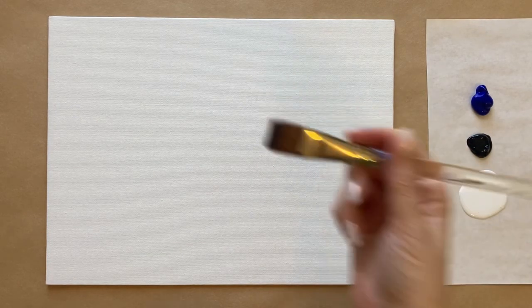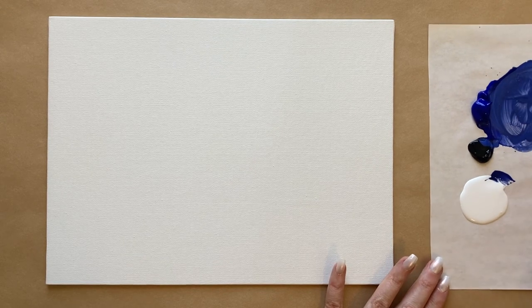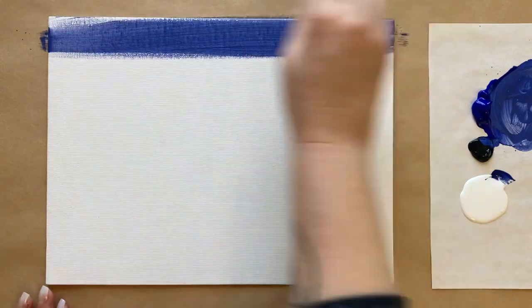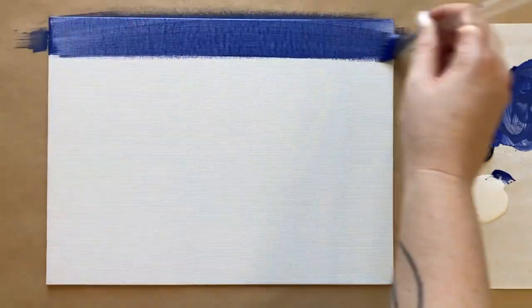I'm going to grab my largest square brush with a little bit of water and grab some ultramarine blue. We're going to mix up a beautiful steely blue-gray — a gorgeous snowy sky color. If you'd like to see the different paints and everything that I recommend, I do have a link to a materials page in the description box. Just loading up some of that gorgeous gray-blue color onto my brush.